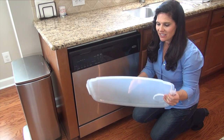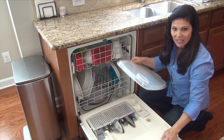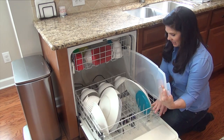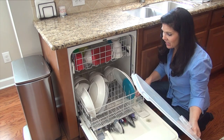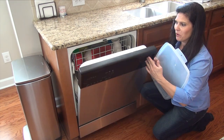Now, I know that I said the tray cover is dishwasher safe, which it is, but you have to be careful — if you have a smaller dishwasher, it is not going to fit. It is too big. The tray cover is too big for small dishwashers, so it's going to have to be hand-washed if you have no dishwasher at all or if you have a very small one.